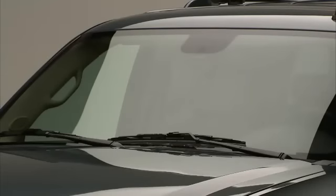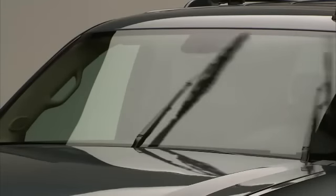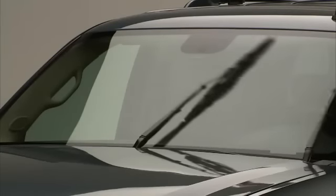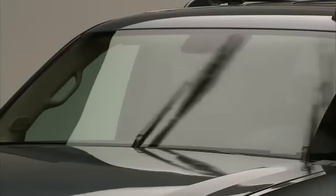Rotate the band upward for intermittent wiping. The more upward you turn the band, the faster the wipes. The top two settings are for slower and faster constant wiping.